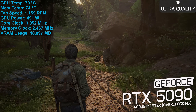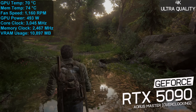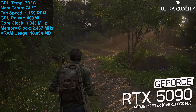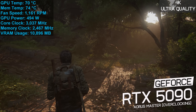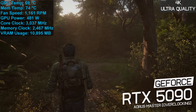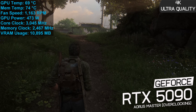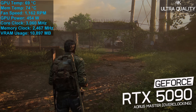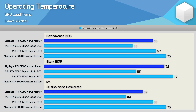By default, the Aorus Master has a boost clock of 2655 MHz and operates the memory at 28 Gbps. I was able to overclock the cores to 2815 MHz and the memory to 30 Gbps. Under load these settings allowed a stable core operating frequency of 3045 MHz, resulting in an average power draw of 502 watts while the memory ran at 30 Gbps. This increased GPU temperature to 70 degrees and memory to 74 degrees with an auto fan speed of 1200 RPM. Here's a quick look at how the Aorus Master compares with MSI's Supreme air and liquid cooled models, along with Nvidia's Founders Edition.